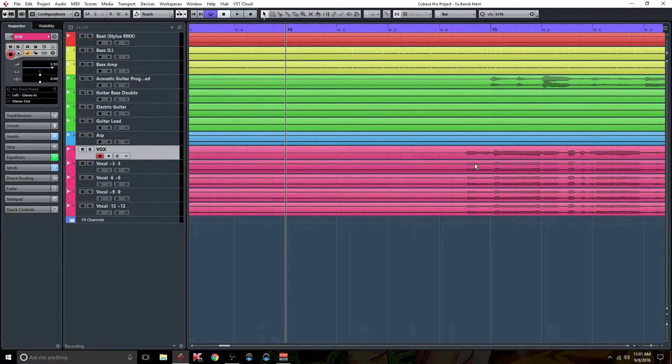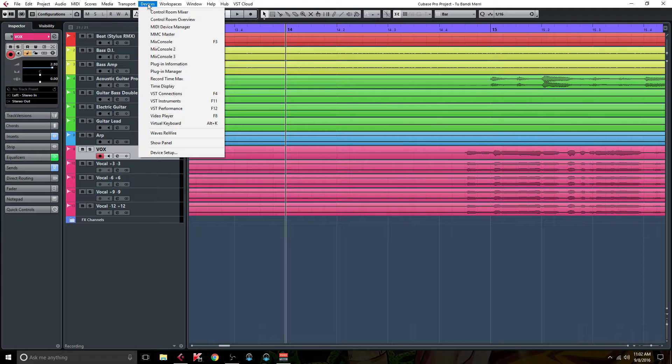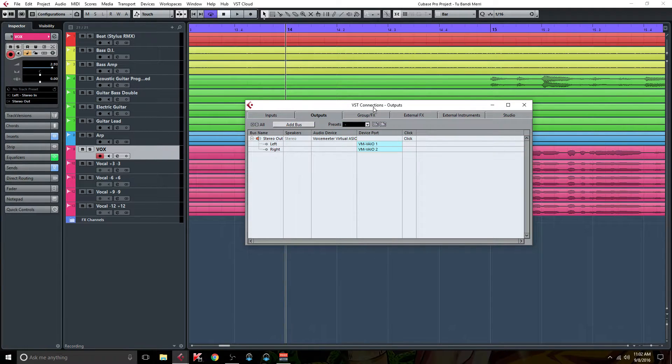Warren uses Pro Tools, and he also has a video showing this in Studio One. I use Cubase, so that's what I'll be showing how to do this in. Getting started: you either come up here to Devices and VST Connections, or as you can see, you can press F4. And that'll open up your VST Connections window. It defaults to Outputs, which is exactly where you need to be.